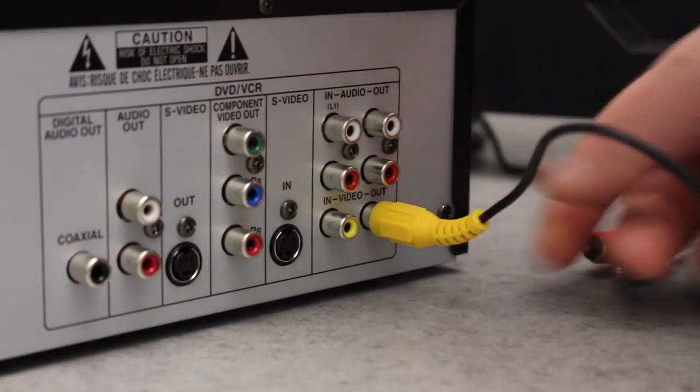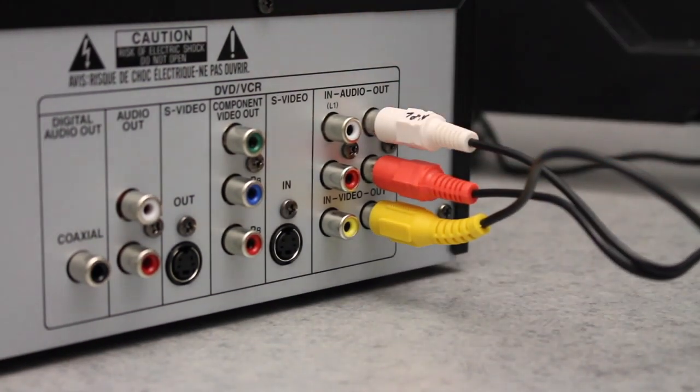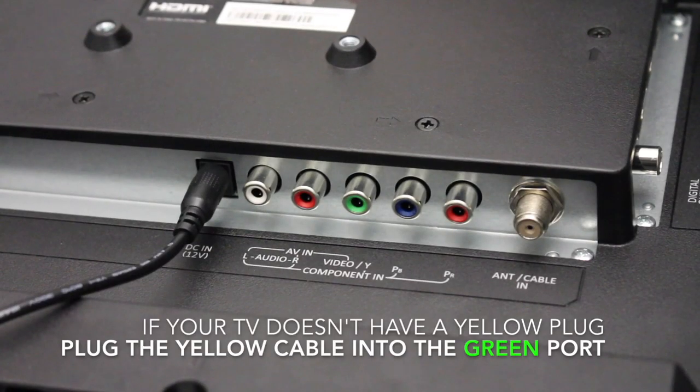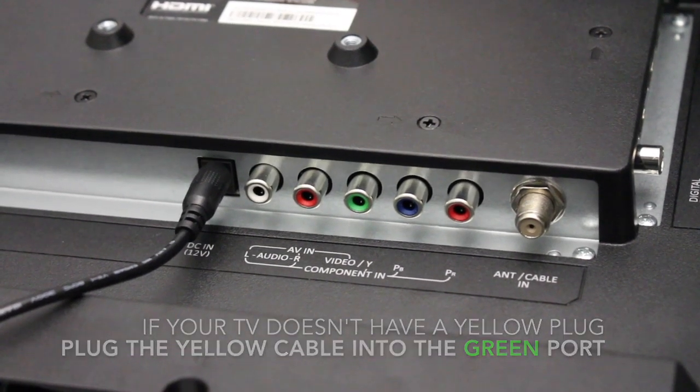For older TVs, you may need to connect the RCA plugs to the ports shown here on the unit. Next, connect the other end of the cables to your television set. If you see five plugs instead of three on your television, this is what's known as component video. Plug the yellow cable into the green port and connect the red and white audio cables to their matching ports.